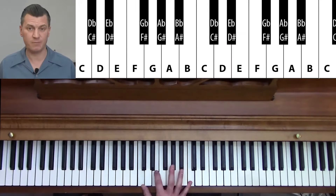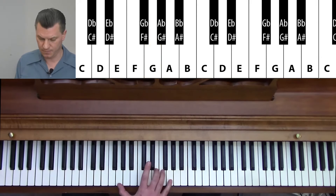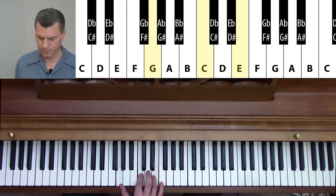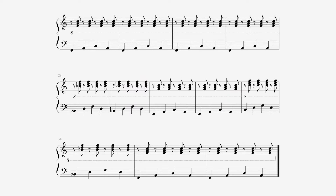Each video lesson was filmed by two cameras, which shows the instructor but also the whole keyboard for easy viewing. We are also providing graphics and sheet music that you can download and print out.